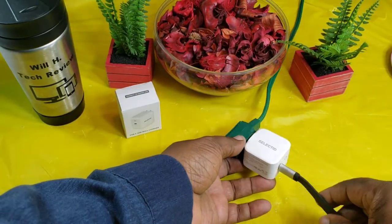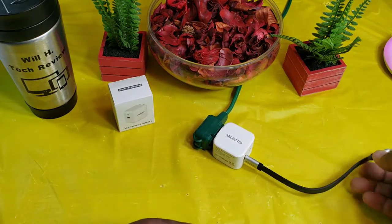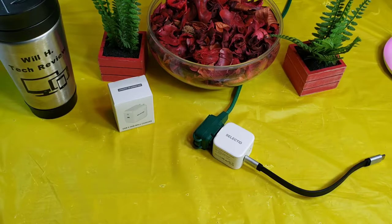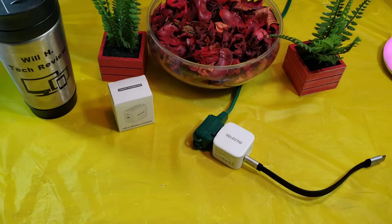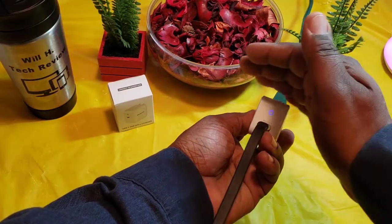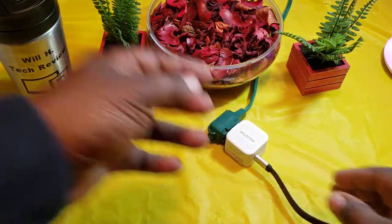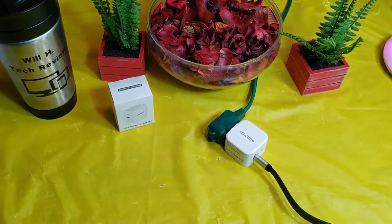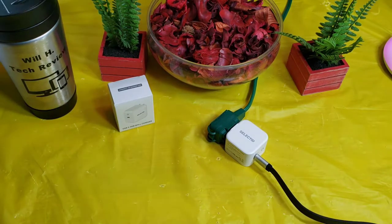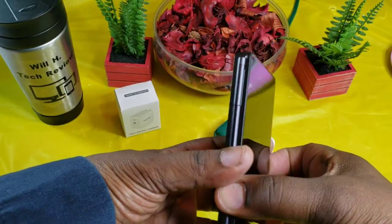I have this plugged into an extension cord for the purpose of the video, with a short Type-C to Type-C cable. I want to show you the power indicator — I'm going to drop the lights down. You can see a very small indicator light right there, so if you're in the dark you can always look over and check that you have power.